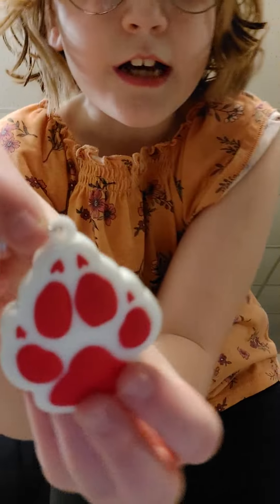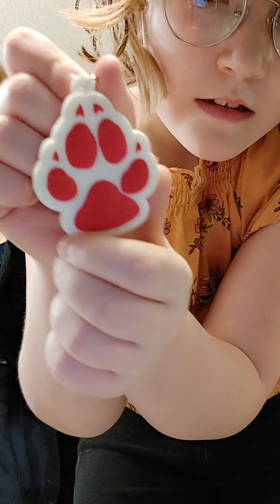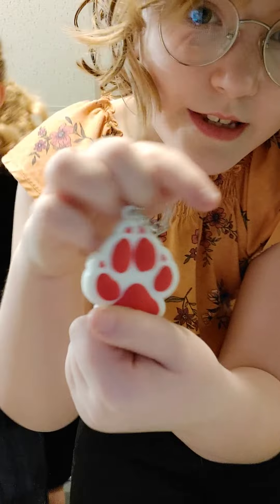Maybe you can get a closer look of this one to see that it's like 3D, it's like spinning around. Show it like that. It's a nice keychain.